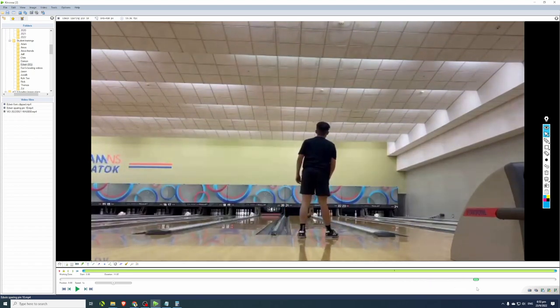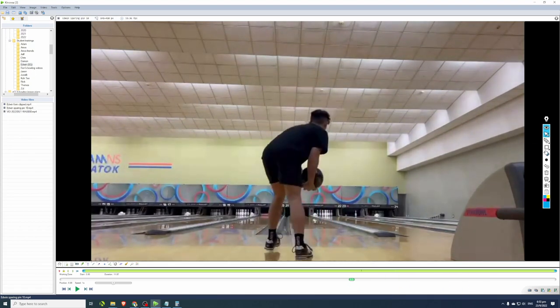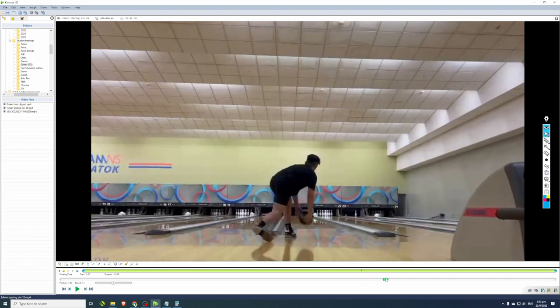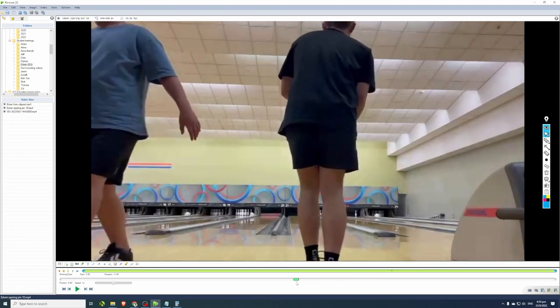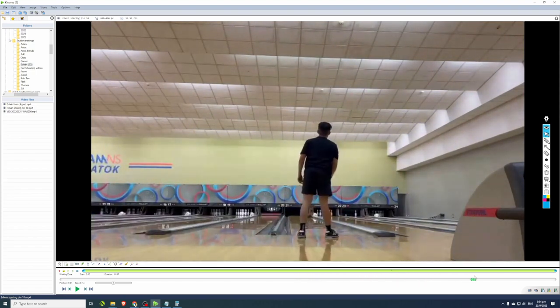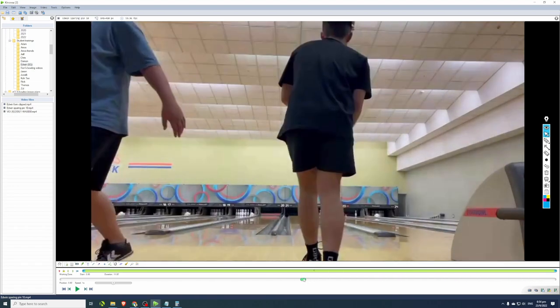Edwin needs to learn how to get his hands more behind the ball for his spare shot, generating forward rotation — N over N — instead of side rotation. If this ball were truly rolling N over N, it would have gone into the right gutter. Forward rotation is also very useful for strike shots, especially when playing lines like 5-5 or 10-10, where the ball needs to read the lane with forward roll before it turns into the pocket at a nice entry angle. Learning N-over-N as a two-hander is essential both for sparing ten pins and for competitive play.